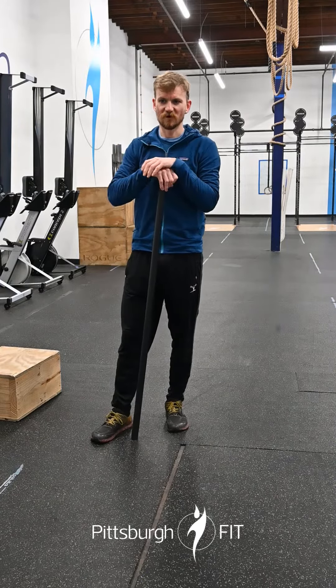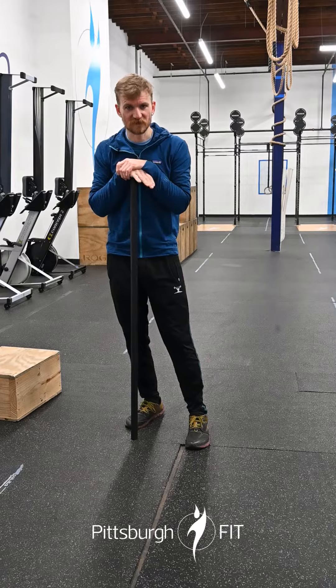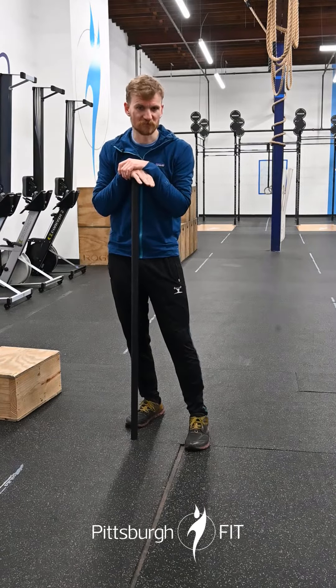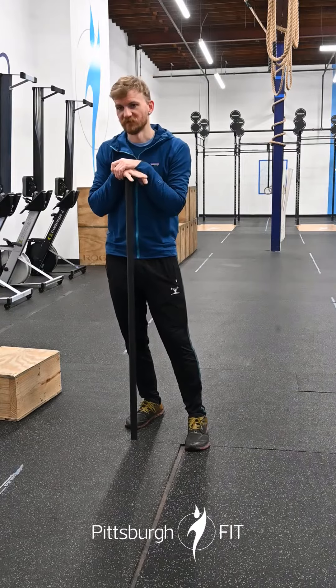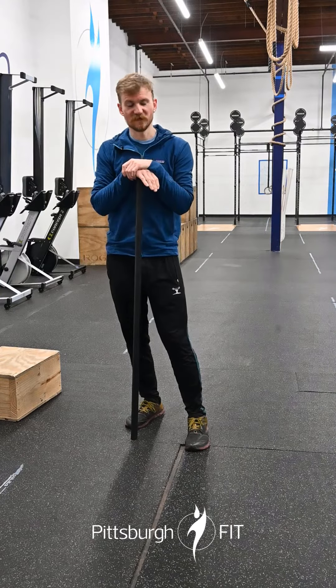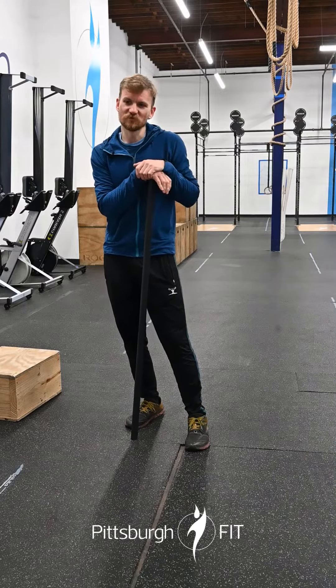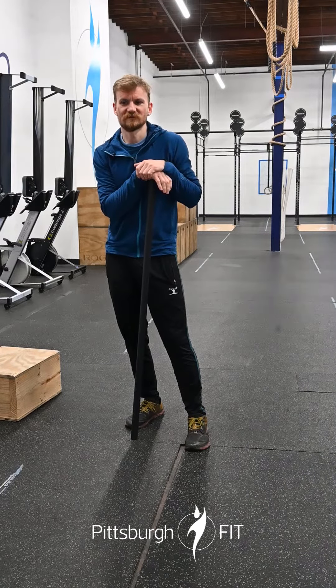You don't have to do everything all at once. You're gonna row the 2024 first, and then you can break up the burpees and the hang cleans however you want — 5 and 5, 10 and 10, 15 and 10, or whatever. Break it up as you want to.